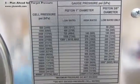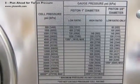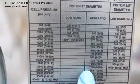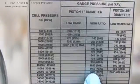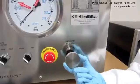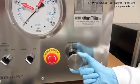For example, suppose the biological cells need 20,000 psi to properly rupture. The conversion table shows this is 1280 psi on the gauge. During the run, the pressure increase valve will be rotated until the gauge reads the needed 1280 psi.